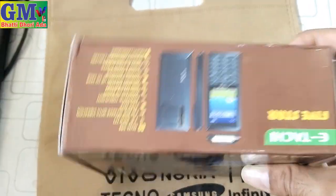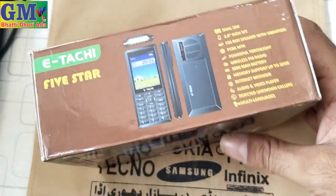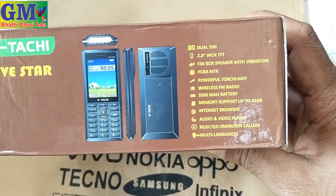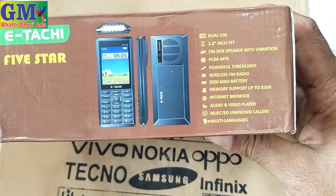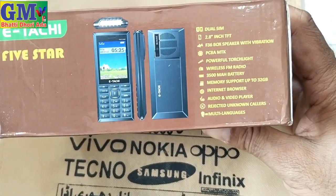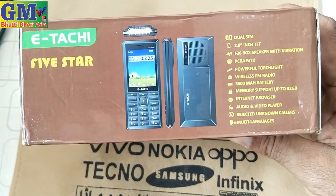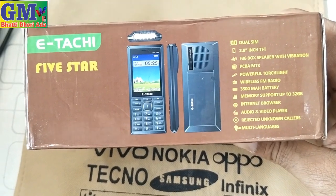Itachi new model 5 Star — so what have they given in it? It has a 2.8-inch display, F36 book speaker with evaporate PC, empty board, powerful touch light, wireless F1 radio, 3500mAh battery. You will be able to use cards, internet browser, DVD player, jack-on color, multi-language support. Let's open the box and see how the software is.